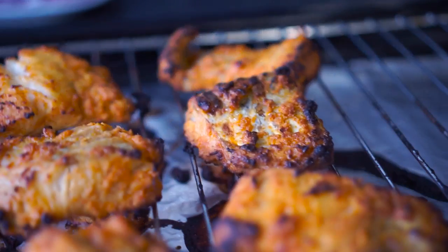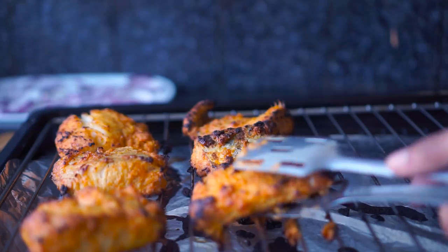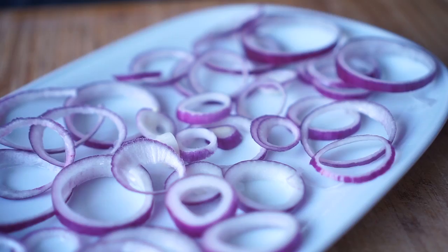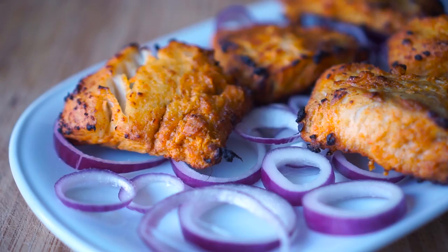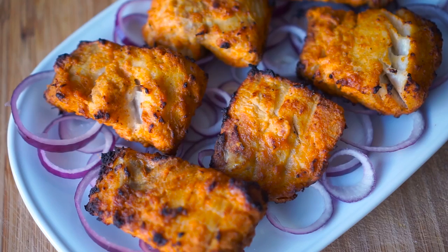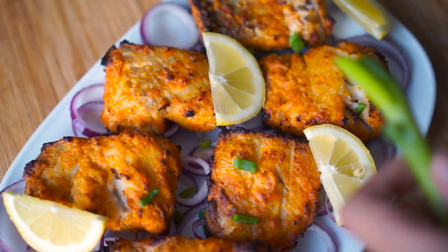Once golden and brown, remove it from the oven. If you feel the fish is a bit too dry, you can spread some oil on top — and that's it for the recipe. Your fish masala is ready! You can enjoy it with your favorite chutneys.